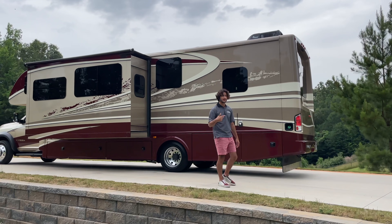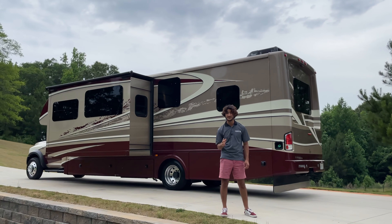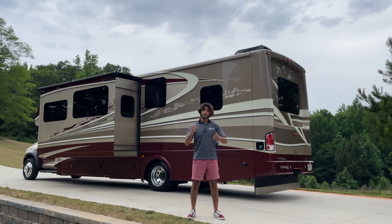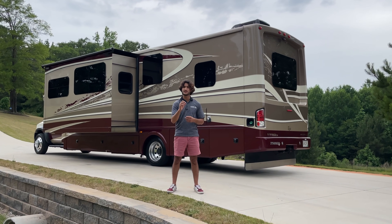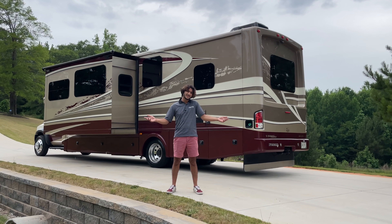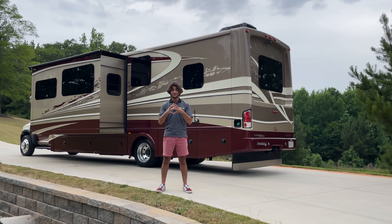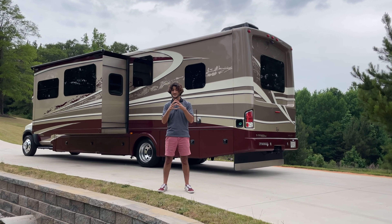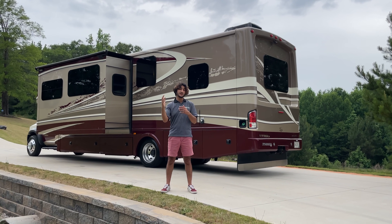I want to cover these systems and go through even some basic operation of them, because that is very important when you're purchasing a coach. It's not only what do the tech specs look like — anyone can put together a tech spec sheet. How the manufacturer brings them all together, especially when it comes to operating them, is where a manufacturer can take things to the next level.